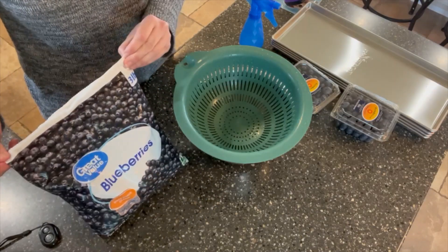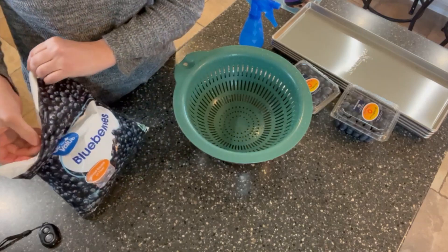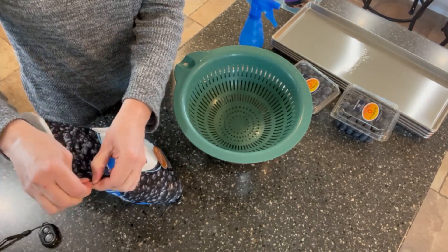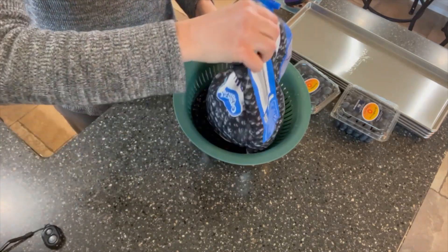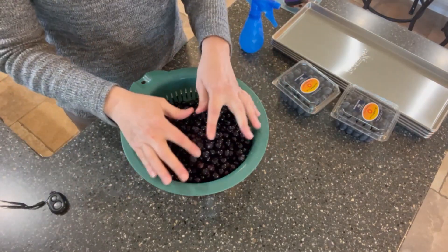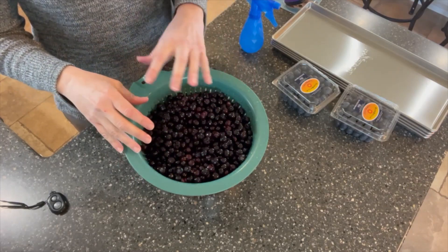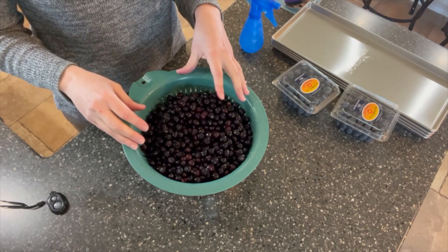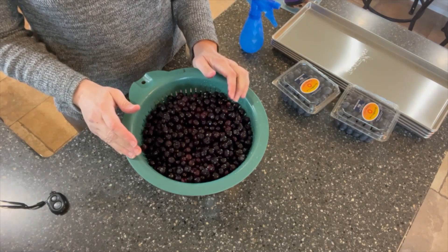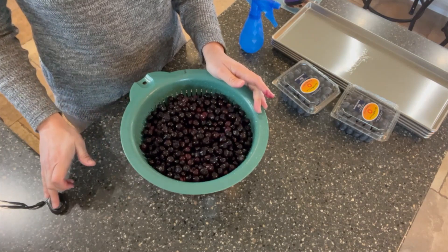I just got home from the store not too long ago, and since I knew I wanted to thaw these out, I've left them sitting out since I got home. What I've heard in several social media groups is that if you let frozen blueberries completely thaw, rinse them well, put them on your trays, and refreeze them, you don't have to poke holes in them and they will freeze dry just fine. So we're going to try that out.